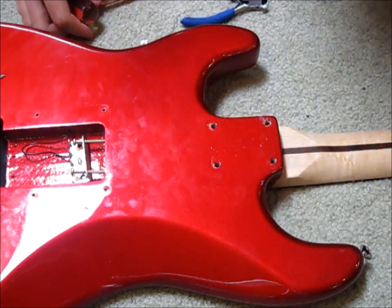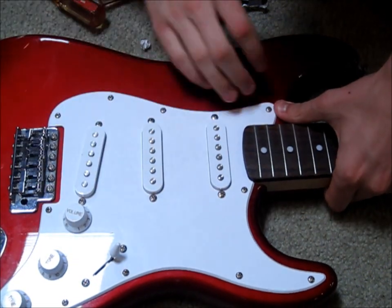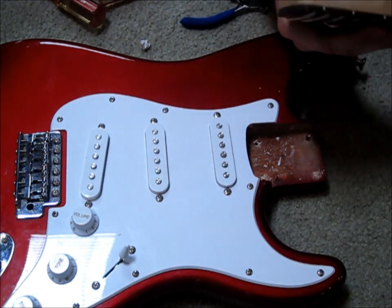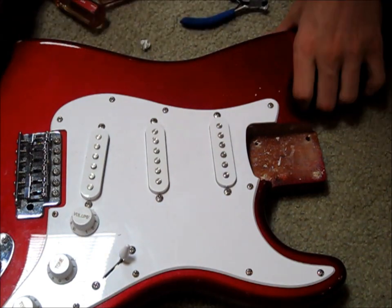Now that you have this back face plate taken off, you can just flip the guitar over and slowly remove the neck. It's kind of just wedged right in there. And there you have it — that's just the neck of the guitar right there. Just place it off to the side.